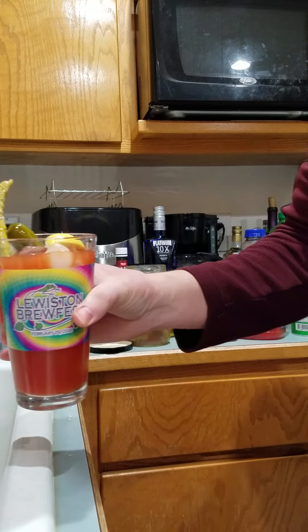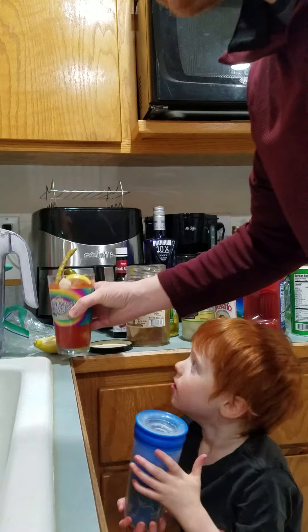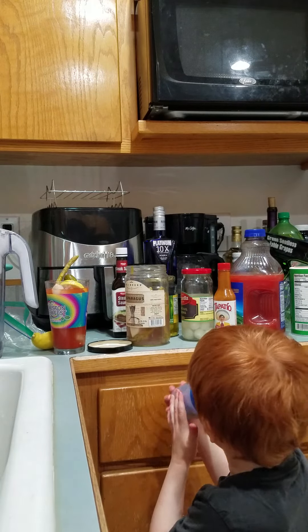Stir it up, take a sip. That's good — you can taste a little lemon juice in there. Have a great day!